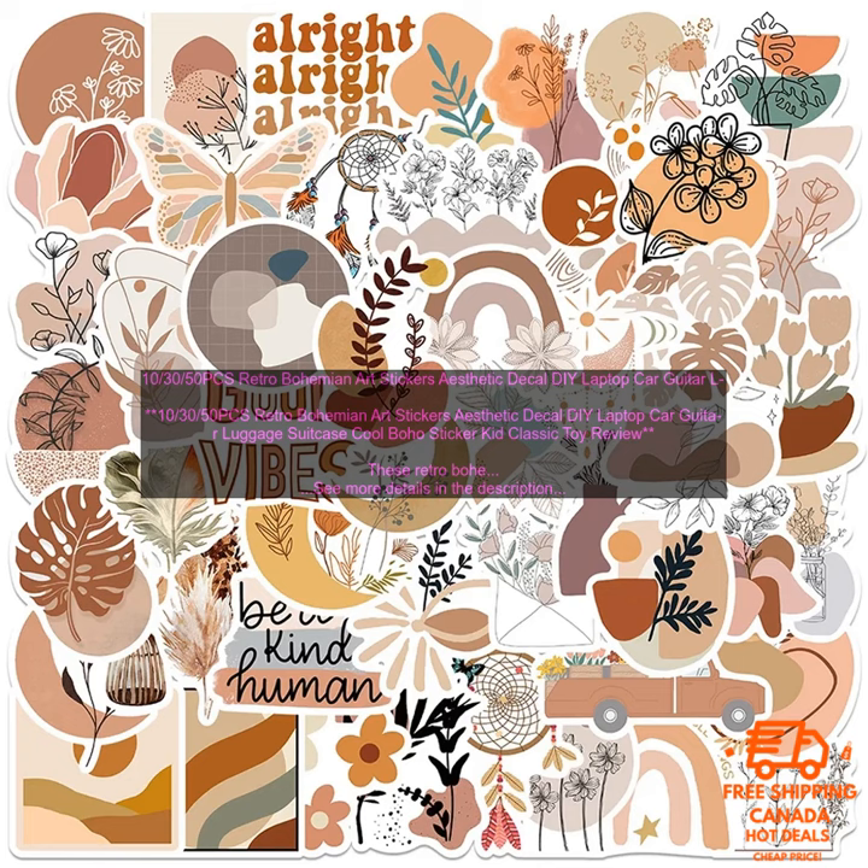They're affordable, high quality, and they come in a variety of sizes. Here are some of the benefits of using these stickers.